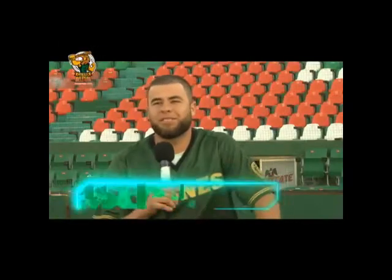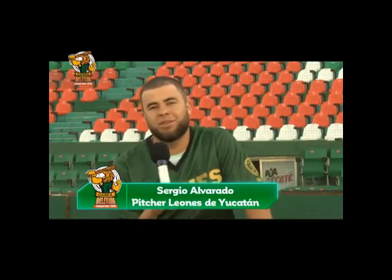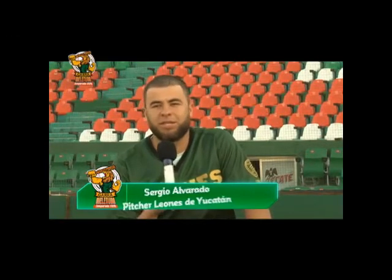Cuéntanos Sergio, ¿qué esperas de este equipo? Pues espero cosas muy buenas. Como todos lo esperamos, pues el campeonato. Estamos trabajando para eso y seguir echándole ganas. ¿Qué fue lo que te inspiró a jugar béisbol? Jugar béisbol yo creo que ya lo tenía en la sangre, estaba en mí desde pequeño, siempre me ha gustado demasiado. Dice mi mamá que desde pequeño siempre me gustó estar con una pelota y un guante. Gracias a ellos estoy aquí, me apoyaron.